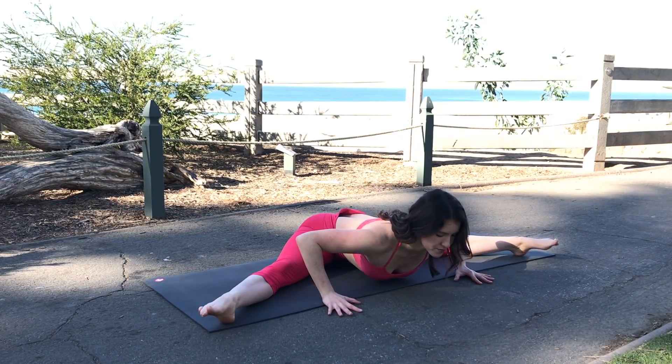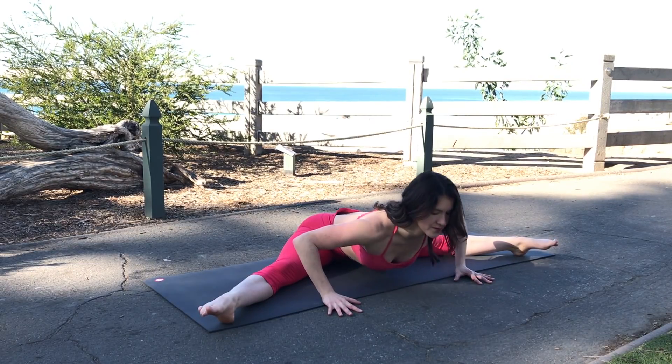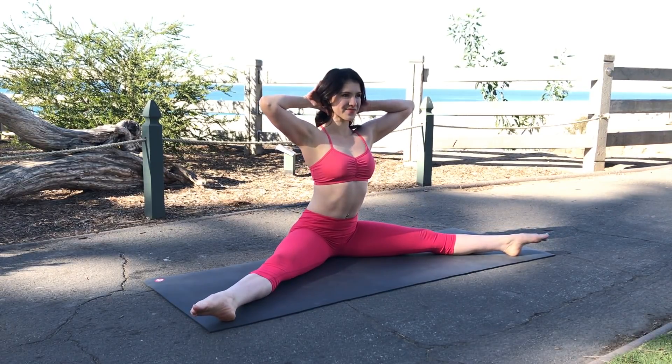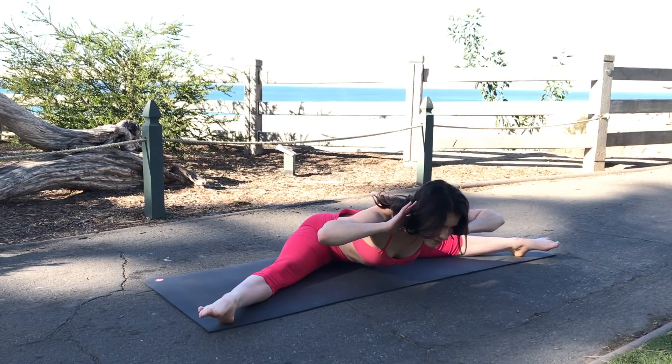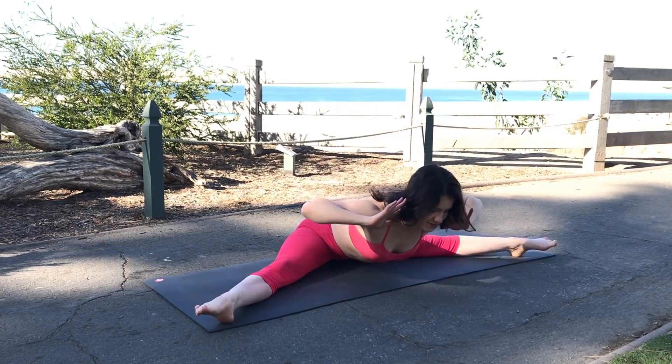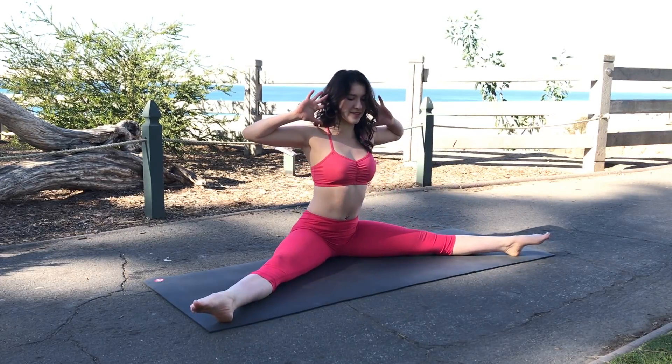To up the difficulty, you'll take your hands behind your head and engage your core as you lean forward to a straddle deadlift variation of the exercise. Here you'll be strengthening your core as well as improving your flexibility.